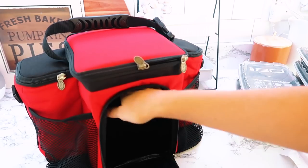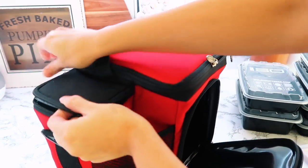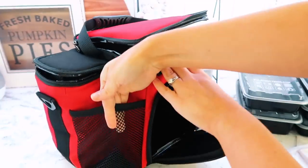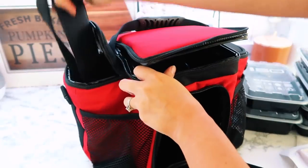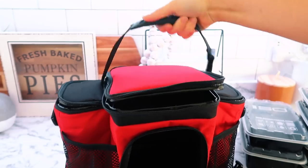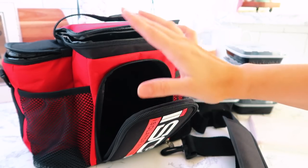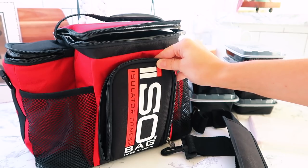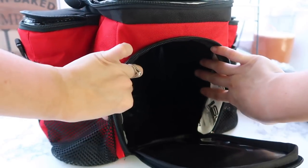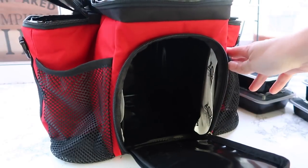There is a middle compartment that's really tall, then the side compartments — I love those because my husband takes a lot of drinks to work. There's a top compartment with a little pocket, netting on both sides, and a larger shoulder strap. My favorite is the handle on top that's easy to grab and go. They come in a ton of different colors, maybe even your favorite sports team. It comes with two iso bricks that keep things cold for 16 hours.